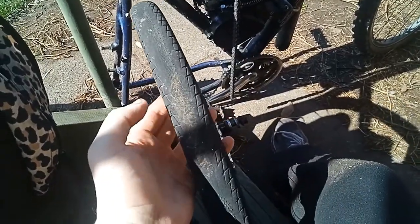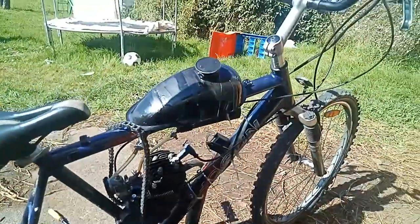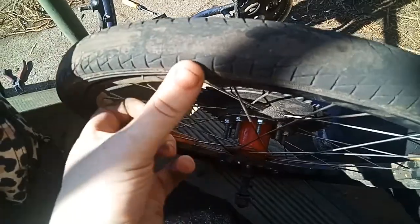Today we're doing a rather important little upgrade — we're replacing this tire on my little rat bike, because as you can see it's worn right the way down to the bands. It's a small miracle that I didn't get a puncture when I was off-road only yesterday.